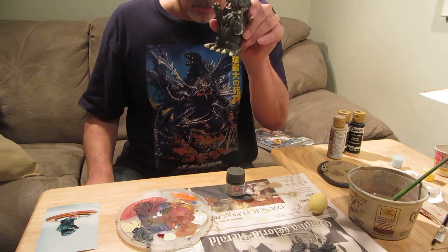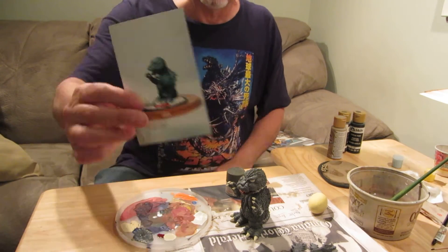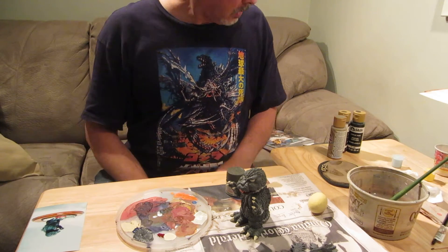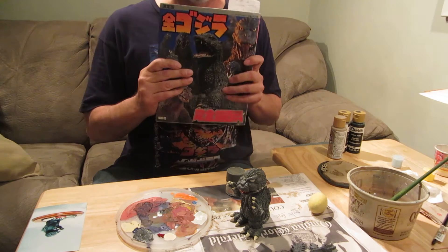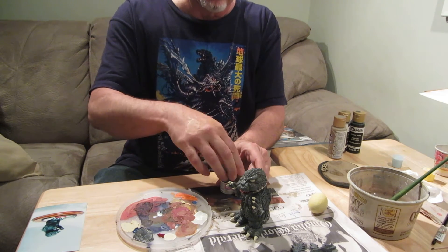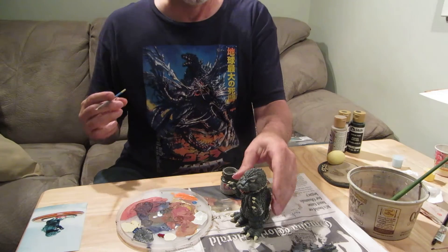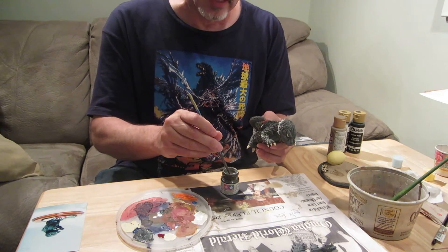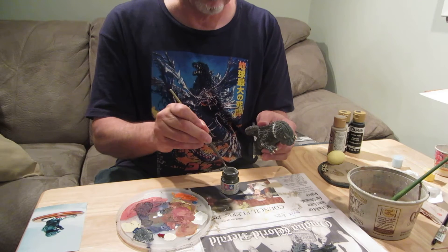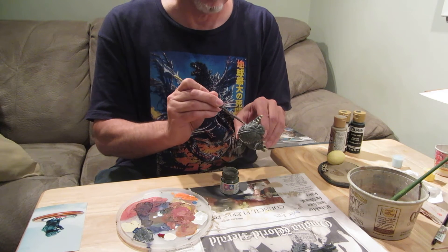So when you get ready to paint your model and you think you're done with the putty and seam work, they gave me a picture here, but I don't really like how blue it looks. To decide on colors, you can get a Godzilla book or look online, but today I made kind of a gray color that I thought was good — it's a little bit on the brownish side — and I'm going to start applying it on here.